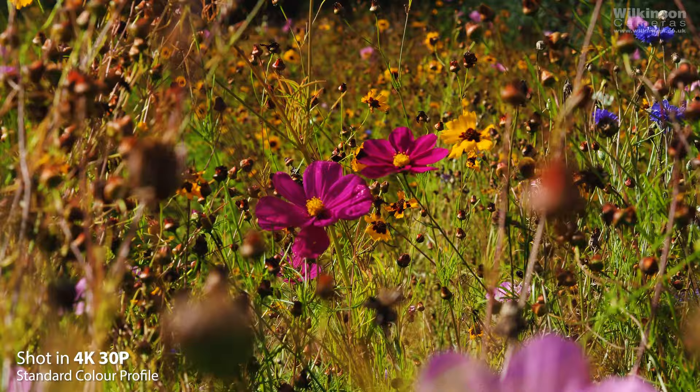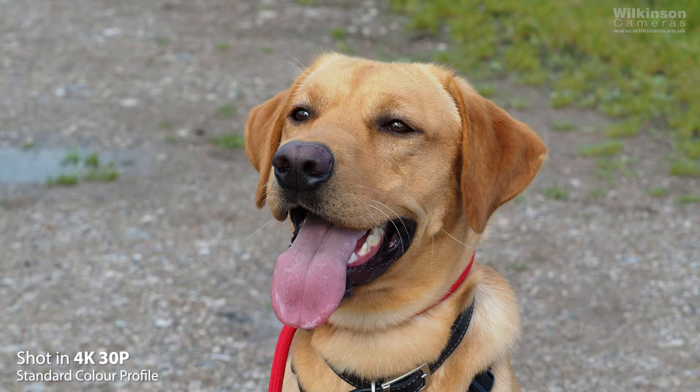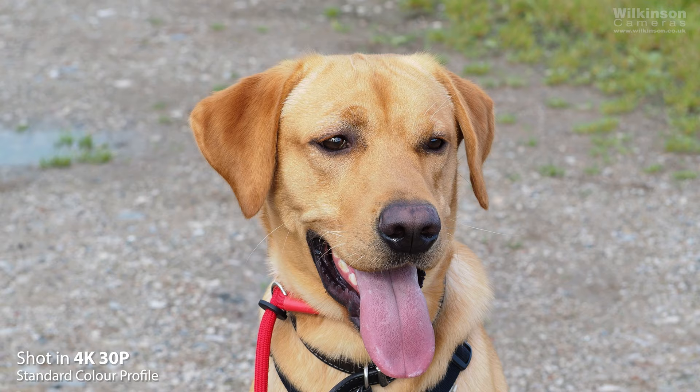Now let's move on to the video capabilities. It shoots at up to 4K 30p and 720p at 120fps if you wanted to try high speed recording. This is a great opportunity if you don't have any experience in video recording, especially when using 4K video format.